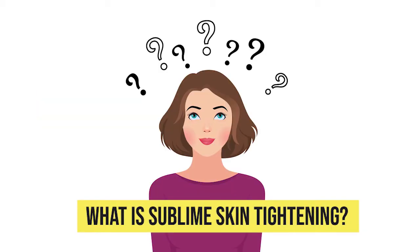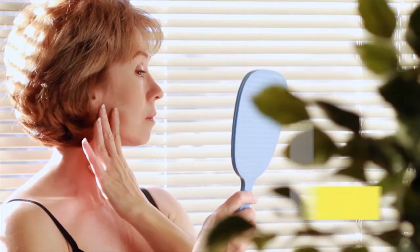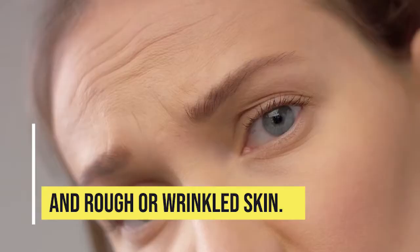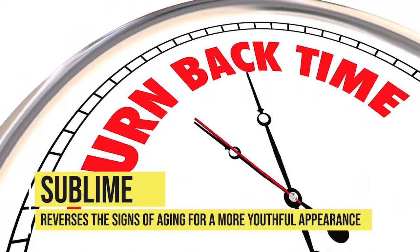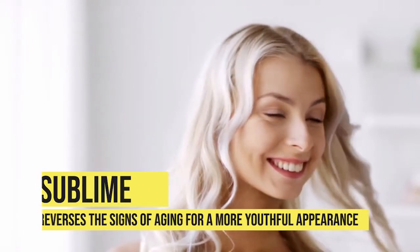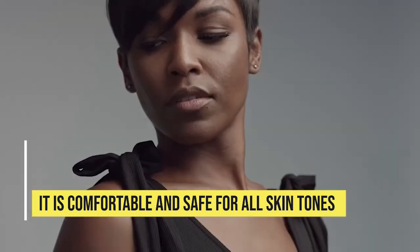What is Sublime skin tightening? Sublime skin tightening targets signs of aging including laxity, sagging, and rough or wrinkled skin. Sublime reverses the signs of aging for a more youthful appearance. It is comfortable and safe for all skin tones.